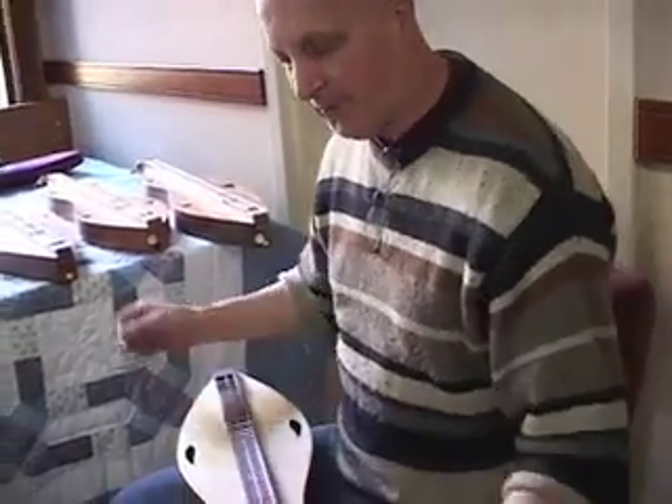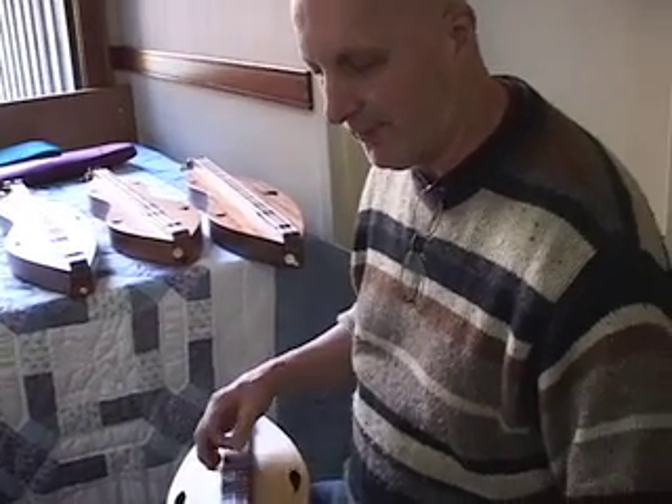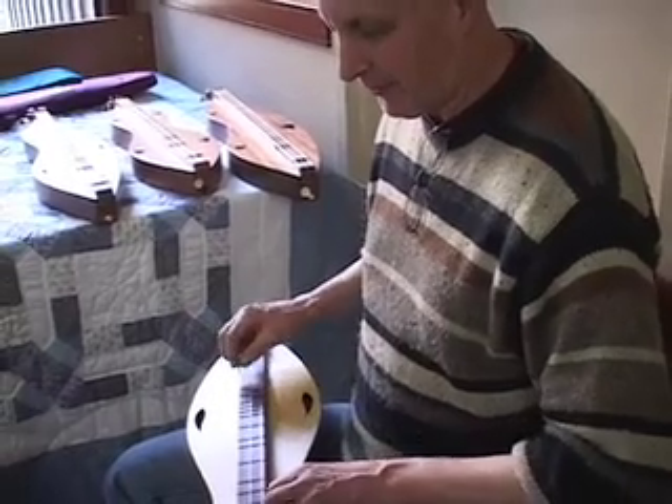I first became inspired to play the dulcimer from Richard Farina. I'm a big fan of his stuff. Like 'Long Lankin River Run,' for instance — one of his tunes.